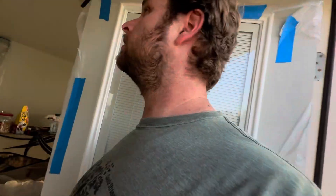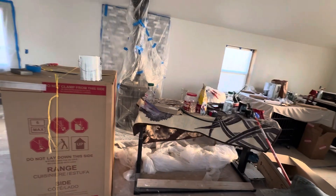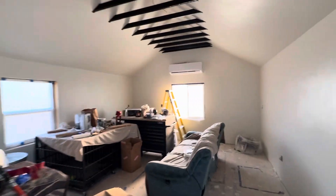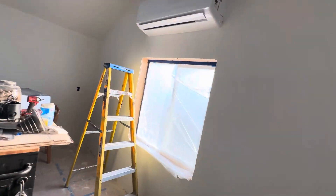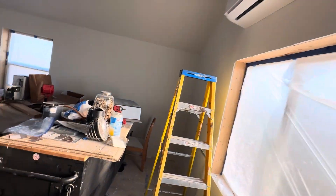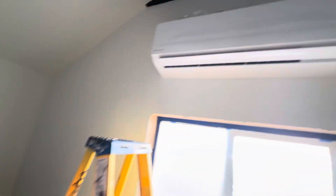Hey YouTube, I just want to show you a little update on the Shed2House. My uncle came into town and he is trying to install my mini split unit. So this is what it looks like — it's a Frederick, so he just has to go back and get a couple more things.